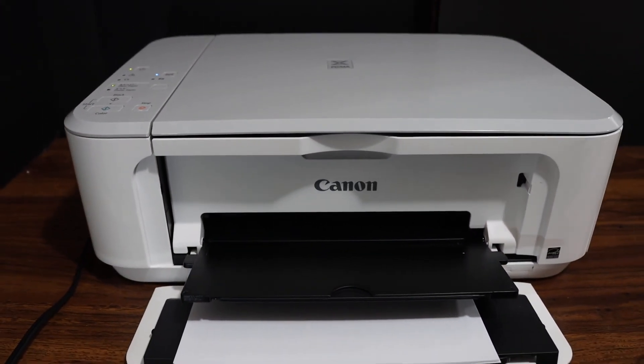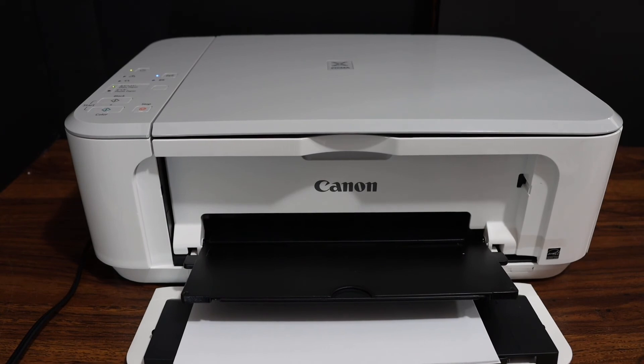If you want, you can also use this printer for wireless printing and scanning. You can do the Wi-Fi setup — it works with your home or office Wi-Fi network.